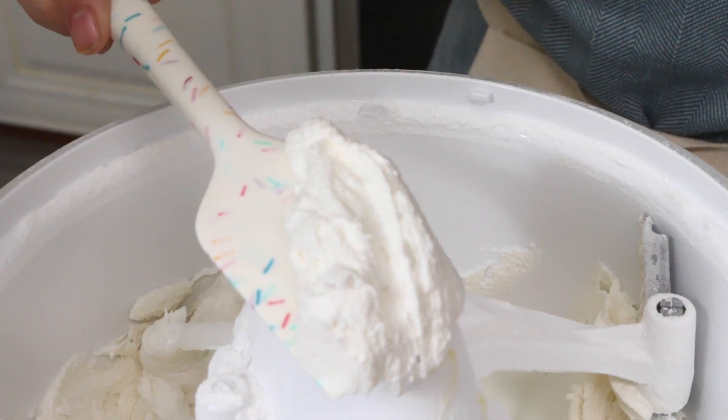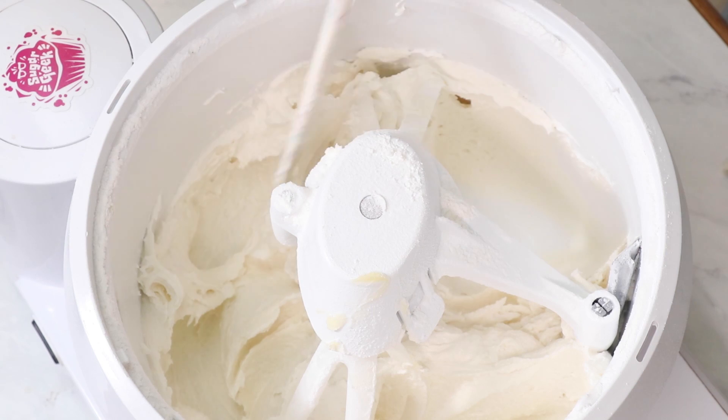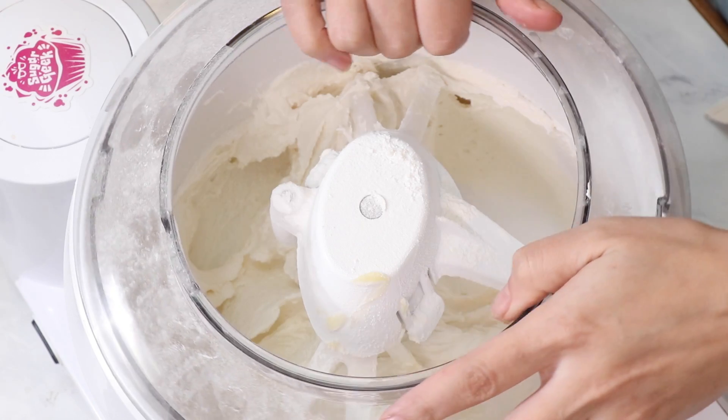Look how fluffy and white that is — that is what we're looking for. I know people are going to ask if they can use whole eggs instead of egg whites, and the answer is only if you want your pink food coloring to turn orange. We use just the egg whites so that it stays nice and pink.